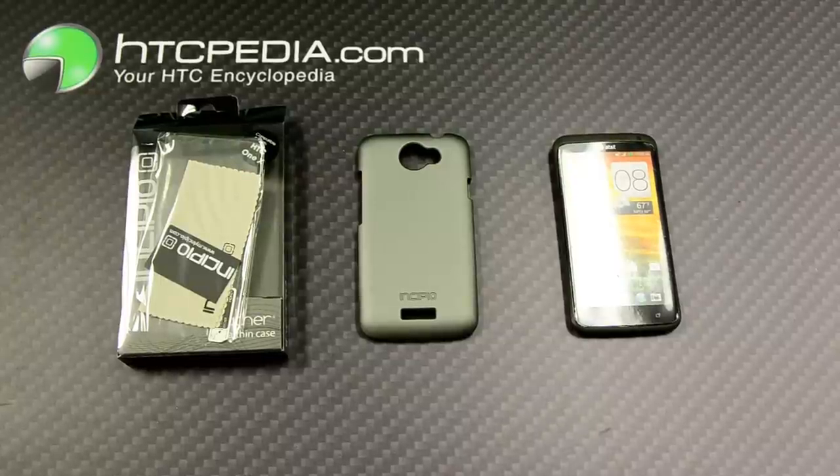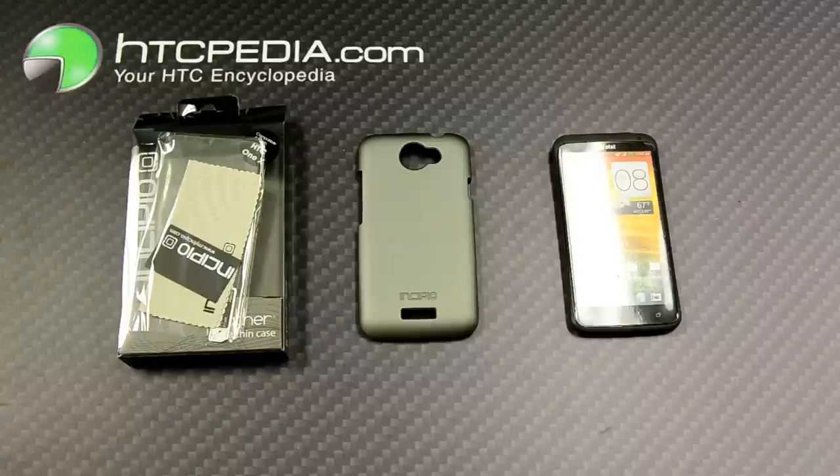Hi, this is Tim from HTCpedia with the Incipio Feather Ultra-Thin Hardshell Case for the HTC One X.